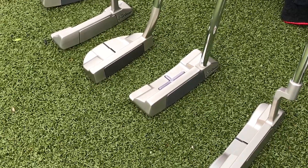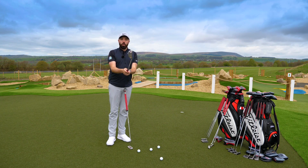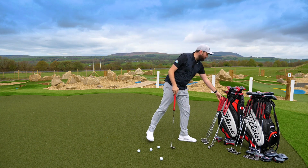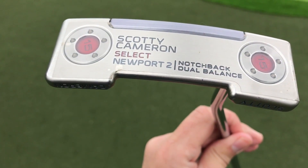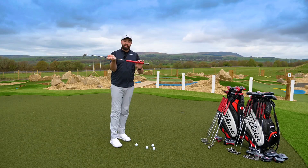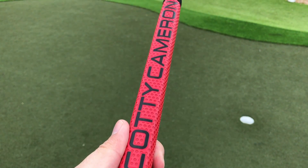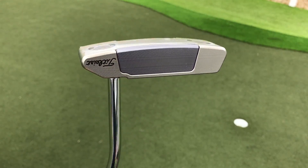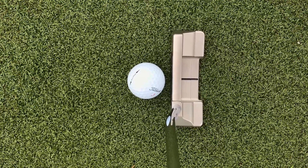Typically if you test putters in a shop you'll hole more putts with the one that suits your stroke. The Newport 3 is a very high toe hang putter — it would suit much more of an arc and a toe flow stroke, which I find too unpredictable. I'm going to finish off the Select review with the Newport 2 notch back, which is the counterbalance putter at 38 inches. On counterbalance putters you grip three or four inches down, making it more like a 34-35 inch putter. It also has the aluminium insert on the face, though the insert doesn't wrap through the putter like on the M2.